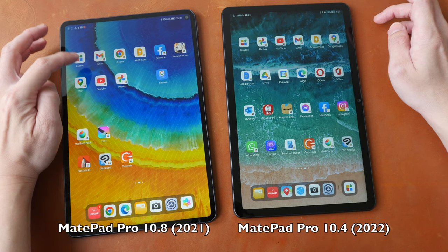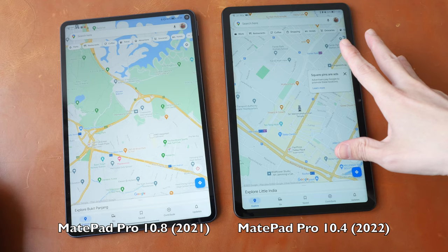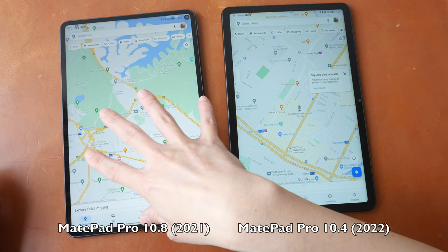So here is Google Maps on the MatePad Pro — let's launch it. As you can see on the MatePad 10.4 with Kirin 710A, this app launched so much more slowly compared to the MatePad Pro. Sometimes apps will launch fast and sometimes for some reason a bit more slowly, but on the MatePad Pro the apps always launched really quickly.